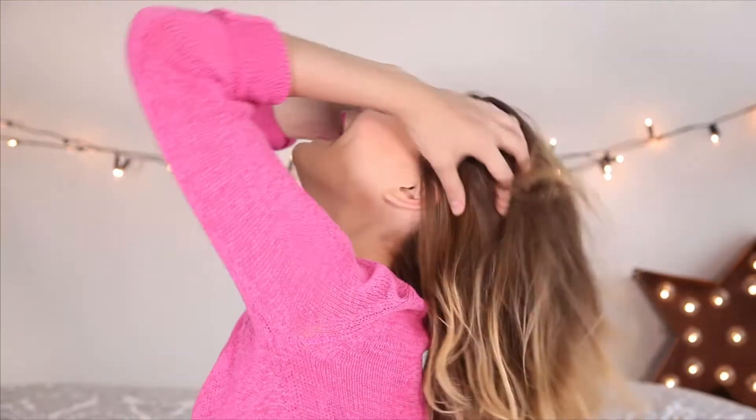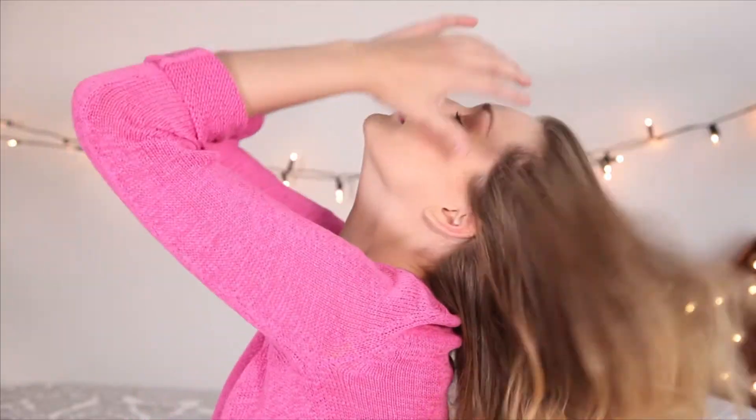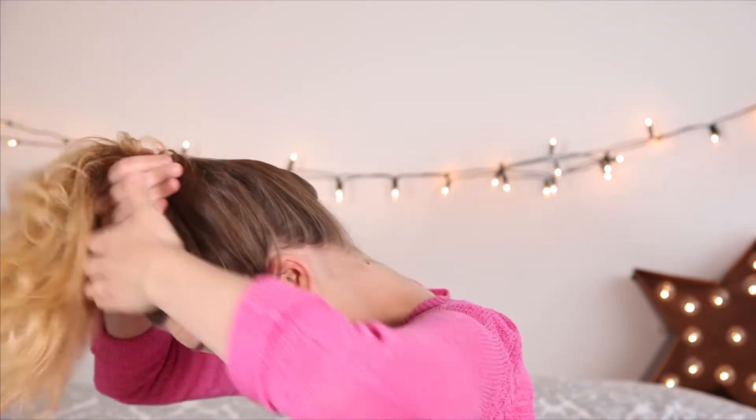First thing I'm going to do is just scoop my hair back. I'm going to turn to the side here and get the position how I want the top knot. So lean your head back, give it a bit of a rub, and just scoop all that hair right to the top of your head.